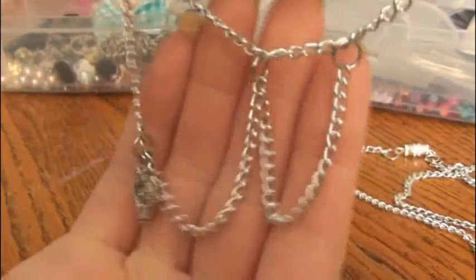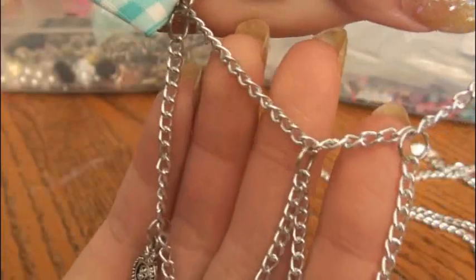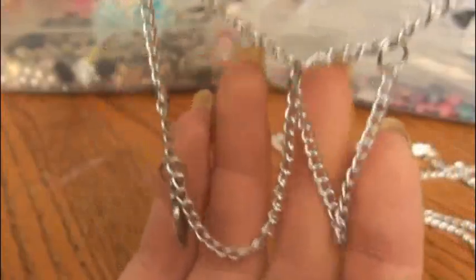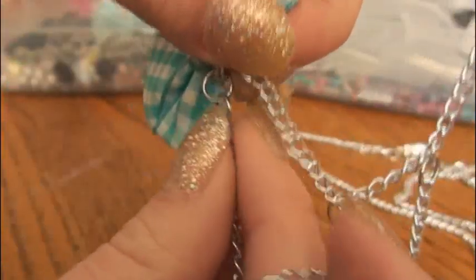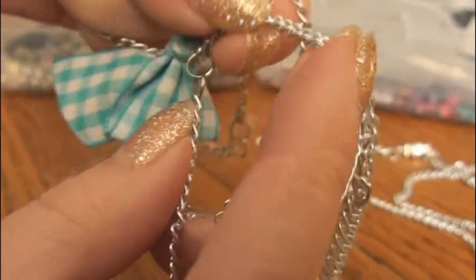Now for this optional step. There's no reason for me to actually show you how to do this because all you have to do is open up jump rings and attach them to chains. So basically you're just going to cut some more chain, whatever length you want, and you would add at least two or three jump rings to it. Here's the bow in the middle — you take another jump ring and attach it to the one that's attached to the chain right here.